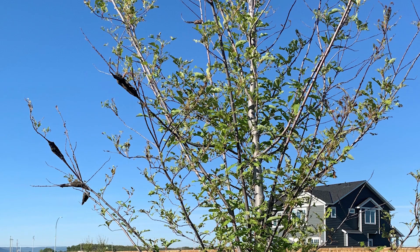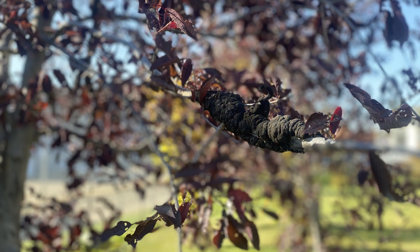It actually starts out as a small brown swelling near new growth or last year's growth. It can be really hard to identify with leaves out, so it's a challenge. It will eventually grow into a larger mass that is a more olive green and has more of a velvety texture to it.